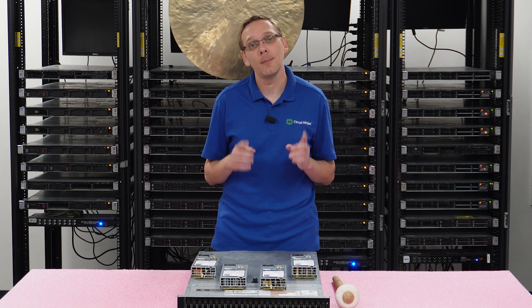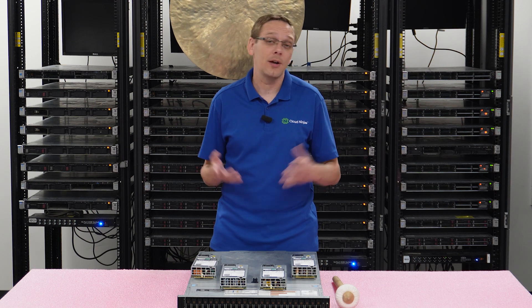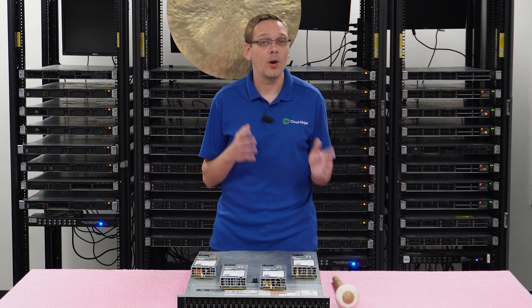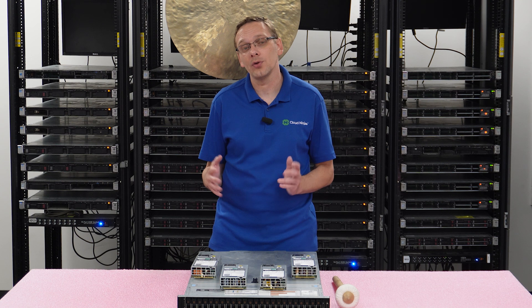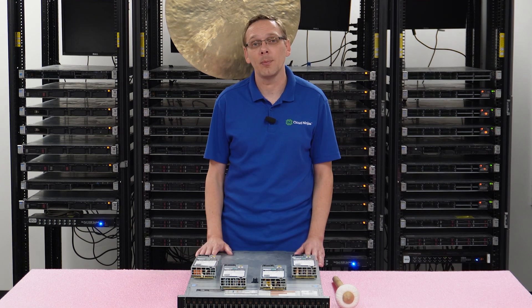We also tell people to make sure you know the hookup at your data center or at your house, depending on where you're using this. Some of the power supplies are 100 to 120 volt and some are 200 to 240 volt. Depending on what your connection is, just make sure you get the right power supply. Those are some of the basic warnings we like to tell people in advance.